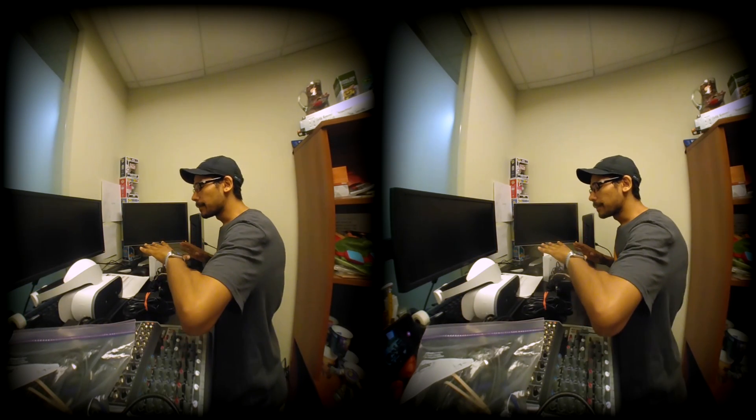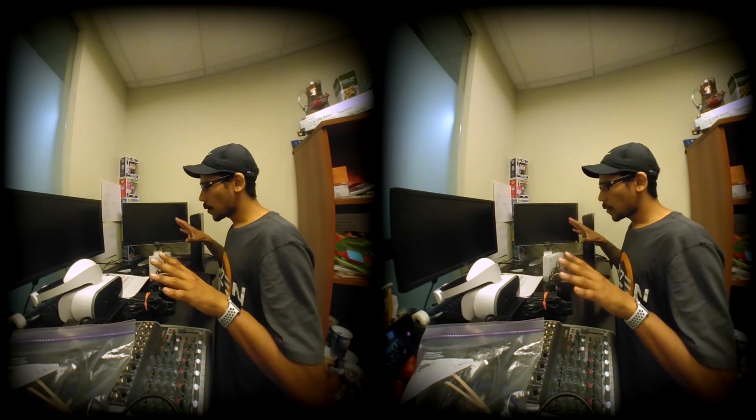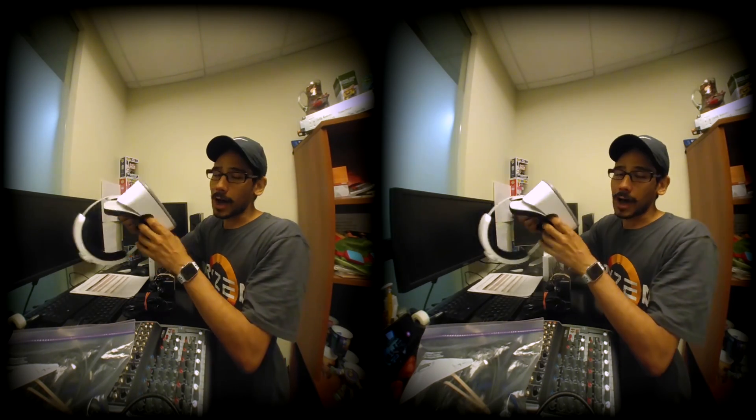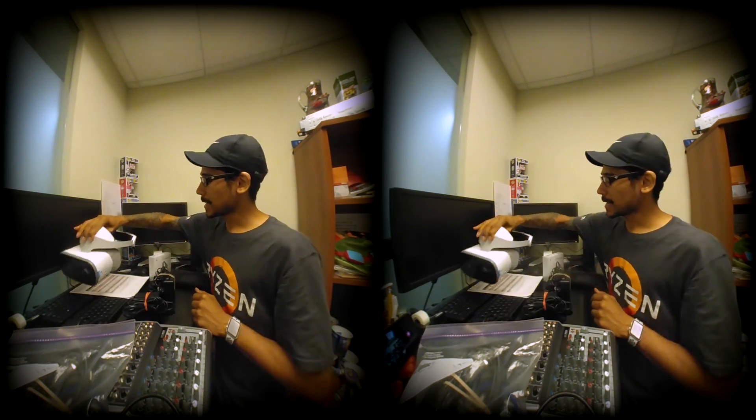Today I just want to show you guys what I go through when I set up my live streams for the server room. This is all my equipment — I am getting ready to do a live stream with the Mirage Solo VR headset, the standalone VR headset.